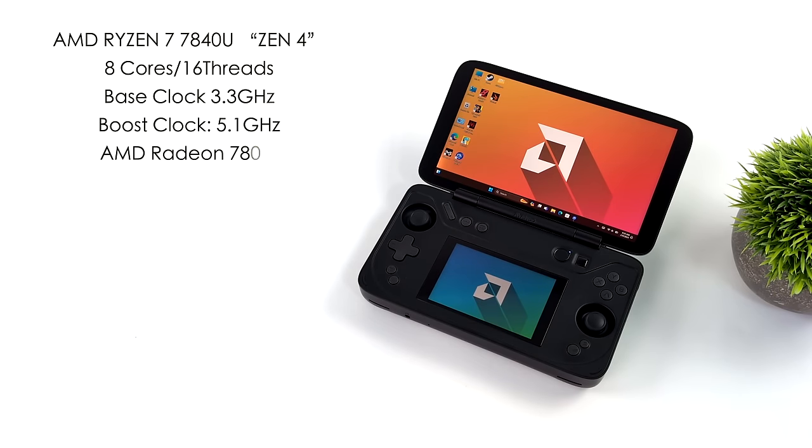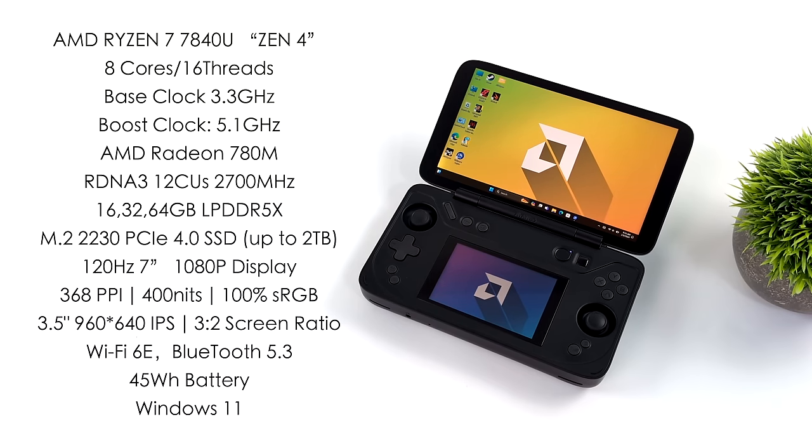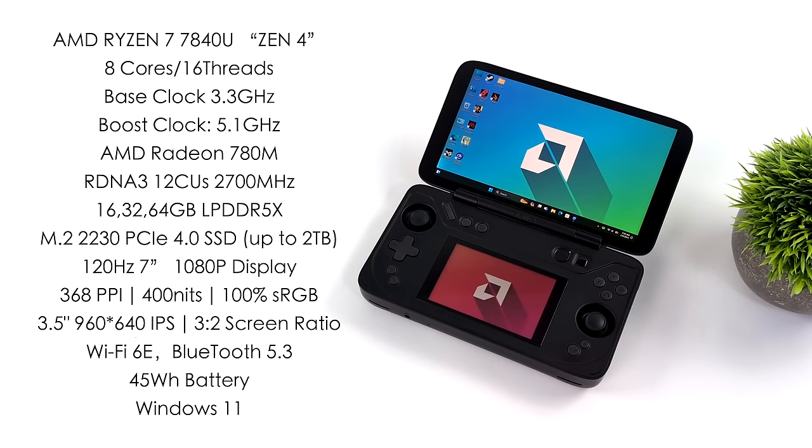When it comes to the overall specs of the Aya Neo Flip DS, for the APU we've got the AMD Ryzen 7 7840U based on Zen 4, but they do have another option with the 8840U. I've already done some testing on other systems and performance really isn't far off from each other. I've got the 7840U version — 8 cores, 16 threads, a base clock of 3.3 GHz and a boost up to 5.1 GHz. With this unit through Aya Neo Space, we can do up to 28 watts. We also have the built-in AMD Radeon 780M iGPU based on RDNA 3 — 12 compute units up to 2700 MHz. You can opt to pick this up with either 16, 32, or 64 gigabytes of LPDDR5X running up to 7500 mega transfers per second, using an M.2 2230 PCIe 4.0 NVMe SSD.